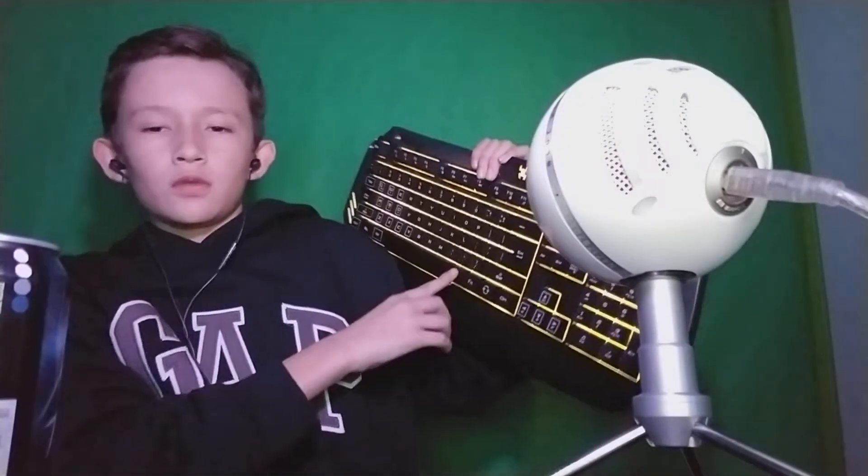But yeah, I think that's basically it. Oh — and also the keyboard. I don't use it a lot, but it lights up.